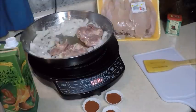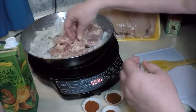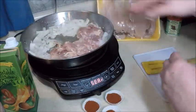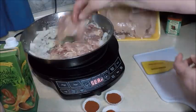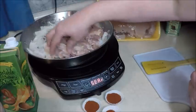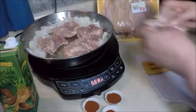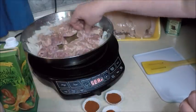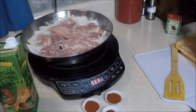The onions are starting to become a little more translucent, and we're going to get the chicken ready to sear while it's in the hot mode on the cooktop. Start with the chicken thighs because they are a little bit thicker than the tenderloins. Then throw in some of the chicken tenderloins — these are fresh today.